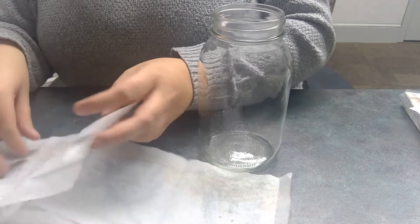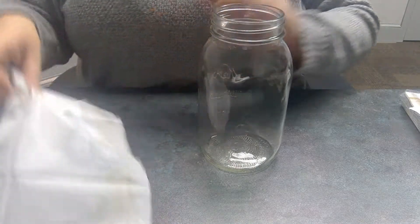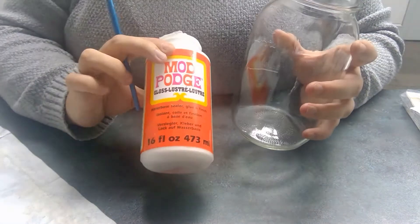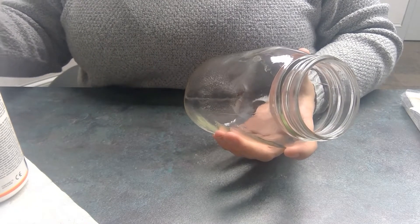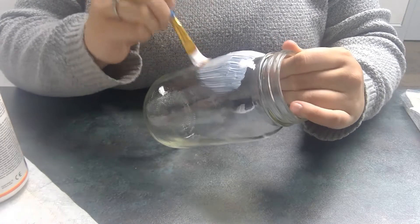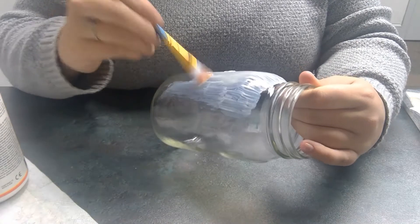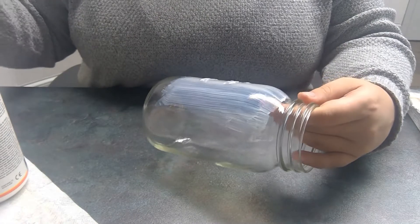I'm going to take the second layer off this one. The next thing we're going to do is take our paintbrush and our Mod Podge — I'm just using regular Mod Podge. The thing with this is you don't want to use too much, but you also don't want to use too little. So you just paint it right on there. My brush isn't very big; you probably want to get a bigger brush, but this is what I had.